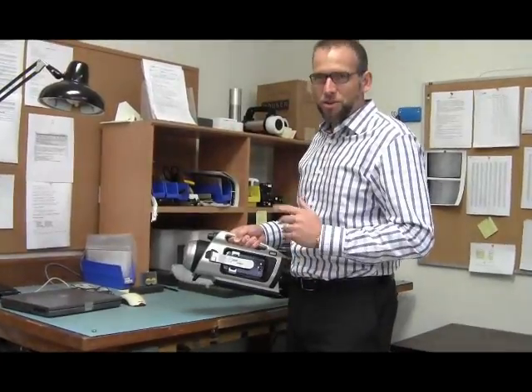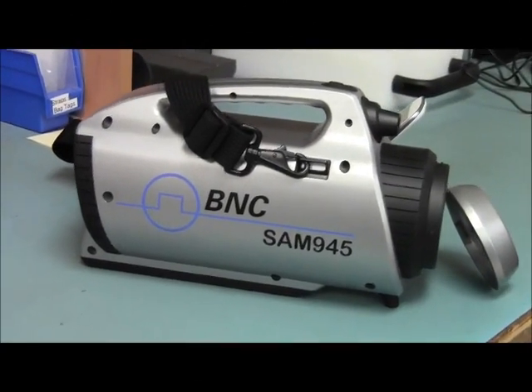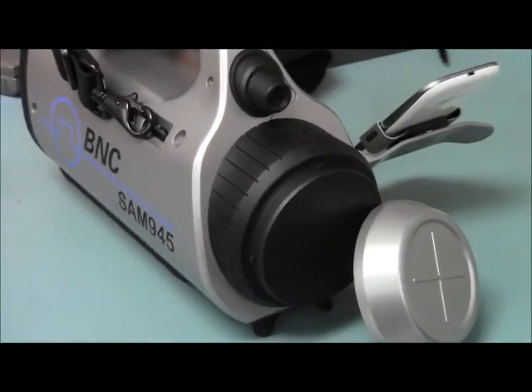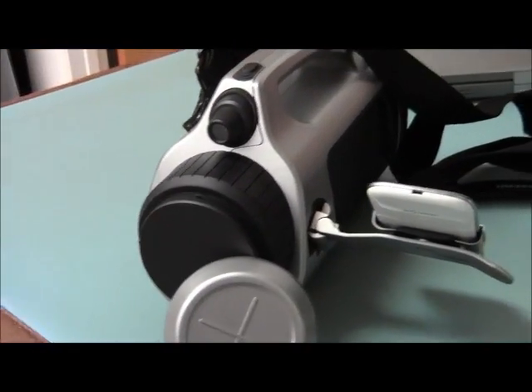The instrument does what it does well: isotope identification with sodium iodide or high resolution detectors. The calibration procedure is automatic, with a norm source used to stabilize the calibration over a wide temperature range.